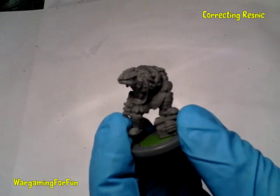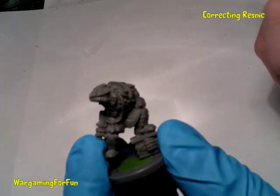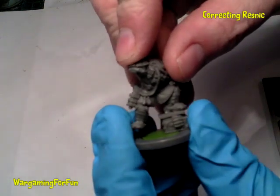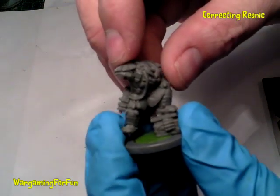Hi everyone, this is Matt from Wigan for Fun. In this video I'm going to show you a solution to a problem I've noticed with the new Mantic figures, particularly the Resdick, which is as far as I know injected PVC.